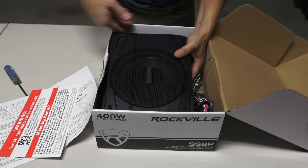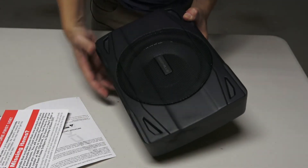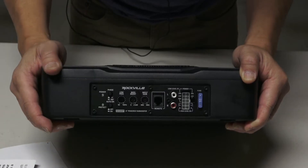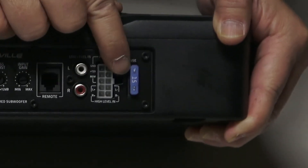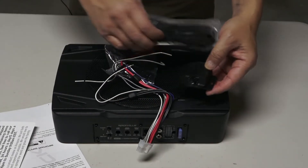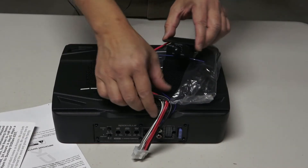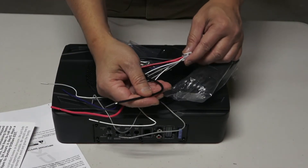You have the manual here with a safety warning to read through. Here's the subwoofer itself — it's really solid, beautifully and solidly made. There's a low-level RCA for connecting to your radio, power input wiring, and a 15-amp fuse already plugged in. It also comes with a remote control that you hook up to the back of the subwoofer so you can control the volume level.